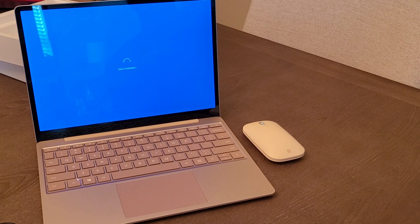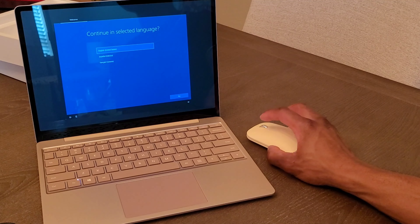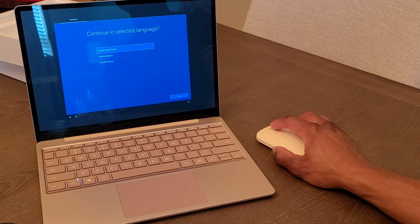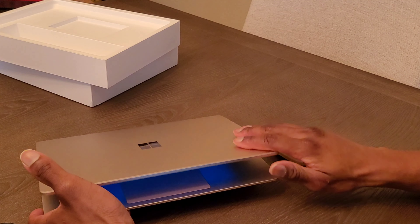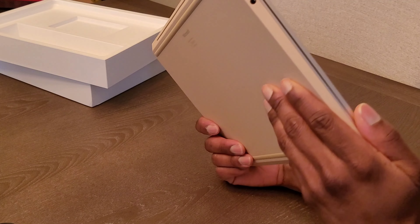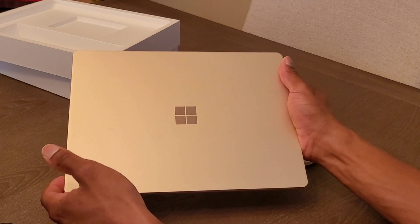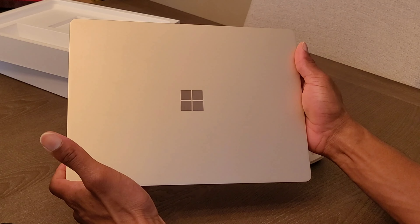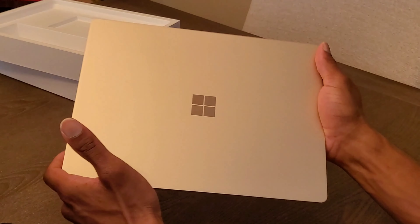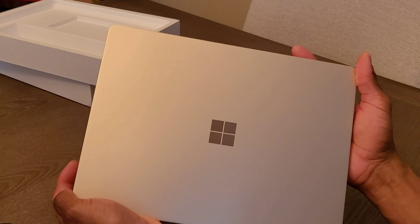We're going to fly through the setup process and all of that good stuff — we're not going to actually use this right now. I'm going to do a full review on this laptop a little bit later. From what I'm seeing so far, this thing looks absolutely stunning, especially for the cost. It feels very premium in the hand. It looks like it will be a fingerprint magnet, so I'll definitely have to get some type of skin or maybe a carrying case for her to kind of deal with that.